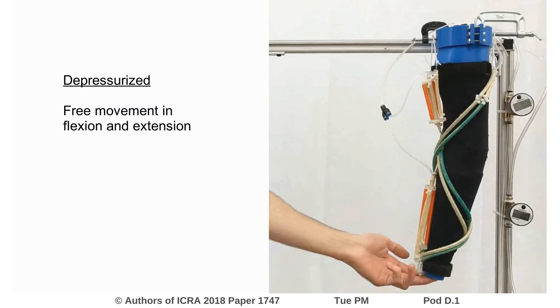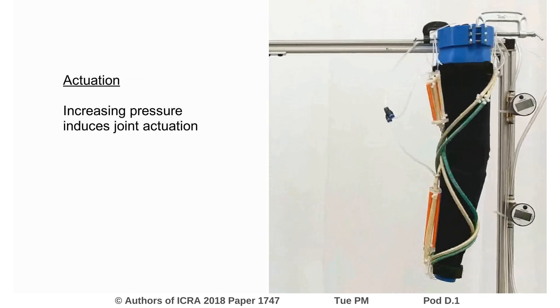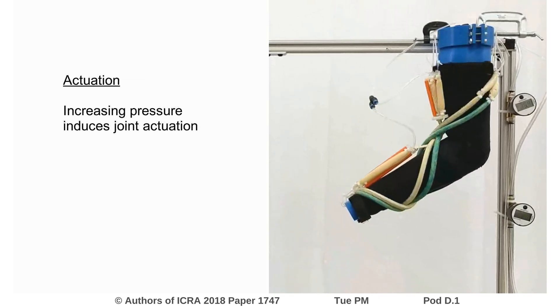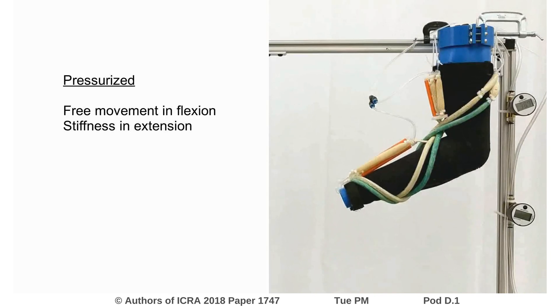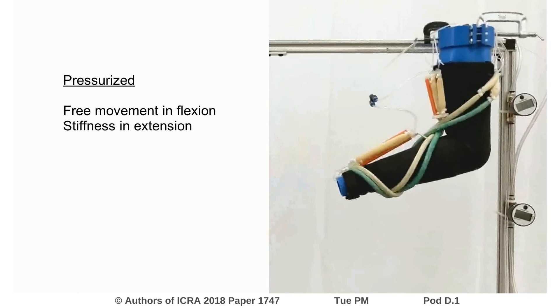This video demonstrates the basic function of the sleeve prototype. In the depressurized state, the arm is free to move in both directions. As the air pressure increases, the actuators produce a torque in flexion about the elbow. In the pressurized state, there is free movement in flexion, but increased stiffness in extension.